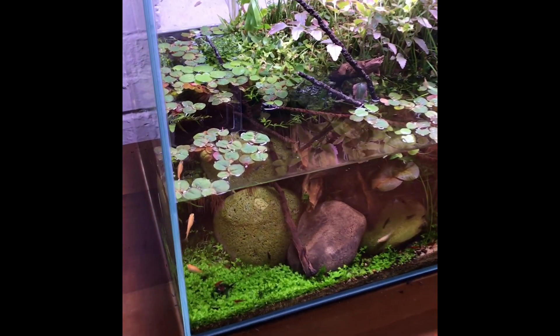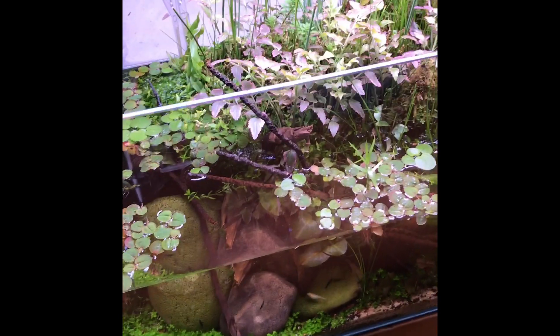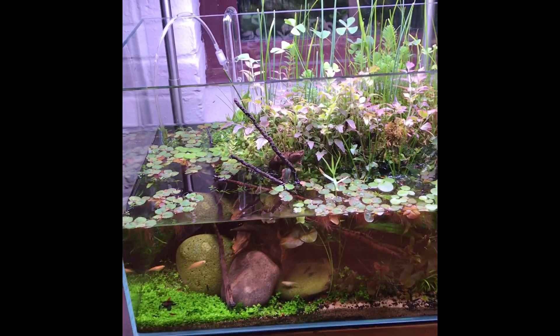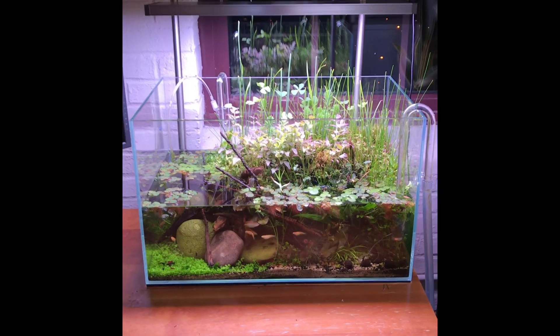If your tank ever gets too overgrown, don't be afraid to do a hard trim — cut everything back and it'll all come back looking new and fresh. That's kind of what happened in this picture I'm showing you. Well, that's my guide to creating a pond tank — pretty straightforward but really rewarding. I hope I've inspired you to make one of your own. If you have any questions or comments, leave them in the comment section, and you can also message me on my Instagram, Shrimpery. Thanks for watching.